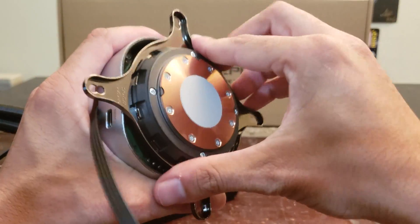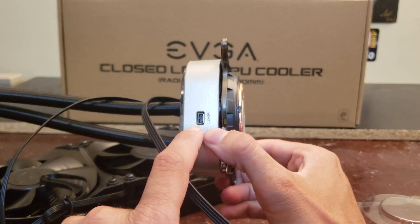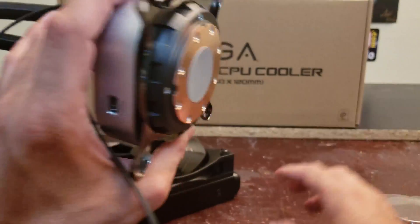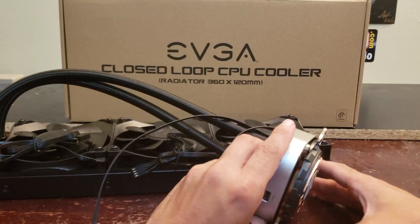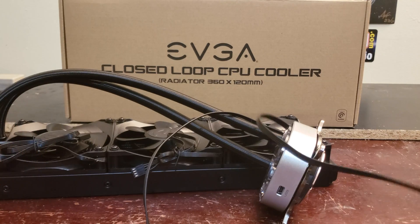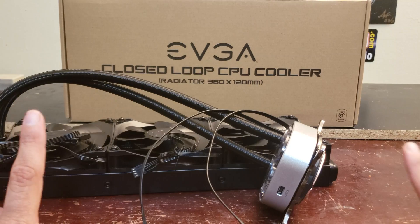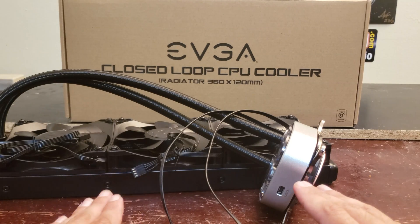Now let's talk about actual performance. It uses a mini USB connector which is really cool. When installed in your system you can do a top or side mounted radiator. This thing looks absolutely amazing. A big shout out to Jacob Freeman for sending this to the studio. The fans come pre-mounted on the radiator, which is great — some radiators don't include pre-mounted fans and you have to add them manually.